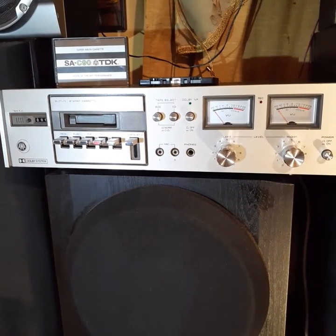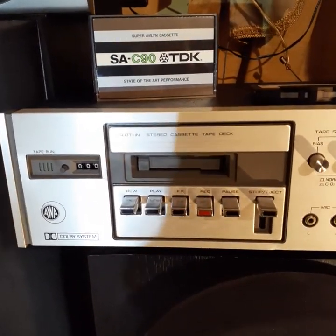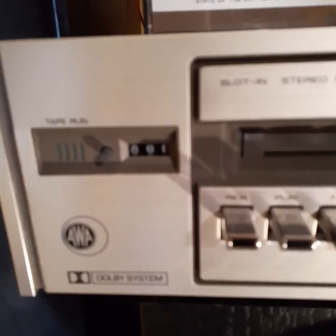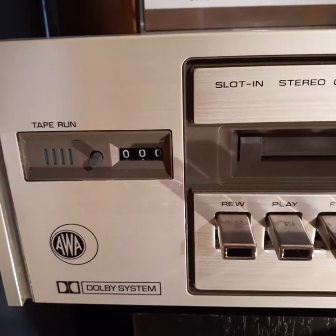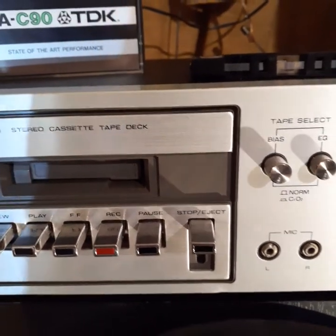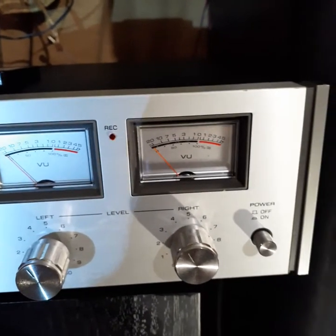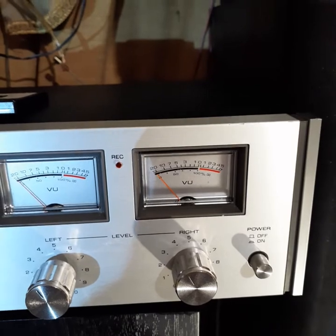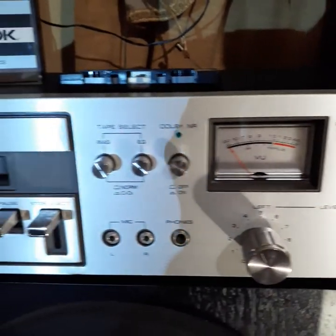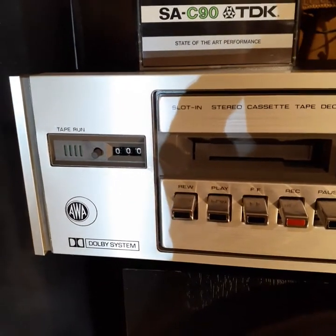Thanks for clicking on the video and taking a trip back in time with me to 1976. This is an AWACJ8AW520, a slot-in stereo cassette tape deck from 1976. 1976 was the first year of production and they were built until 1978. The price at the time was $234, which translates to $1,632 in today's money, so I'd say it was a fairly high-end deck at the time.